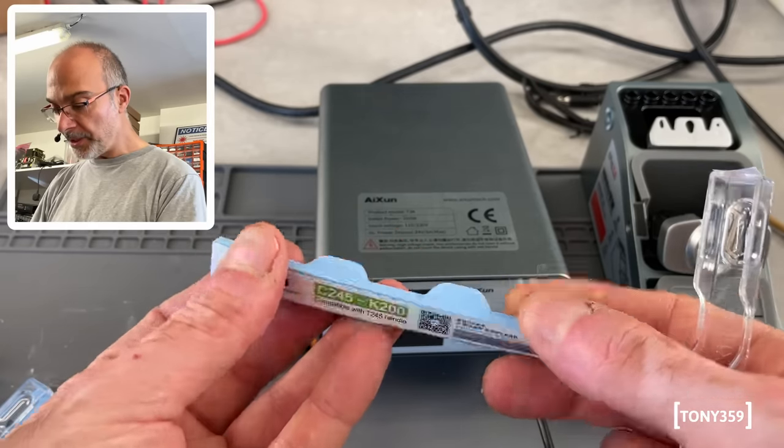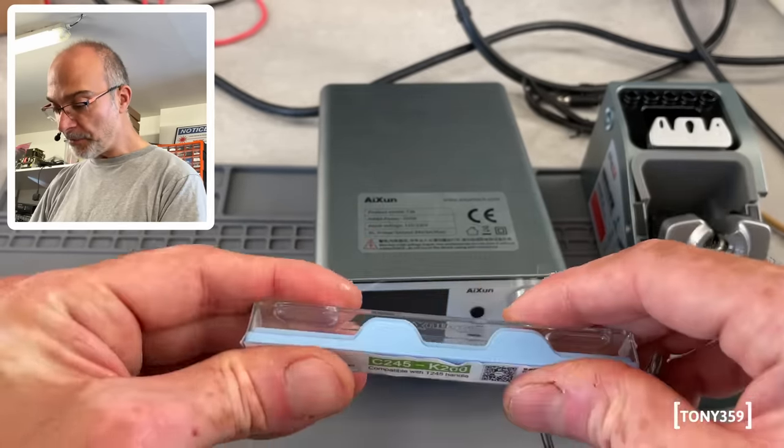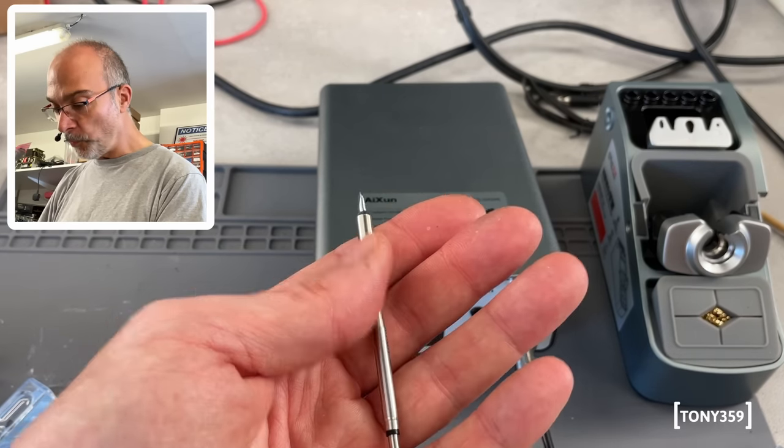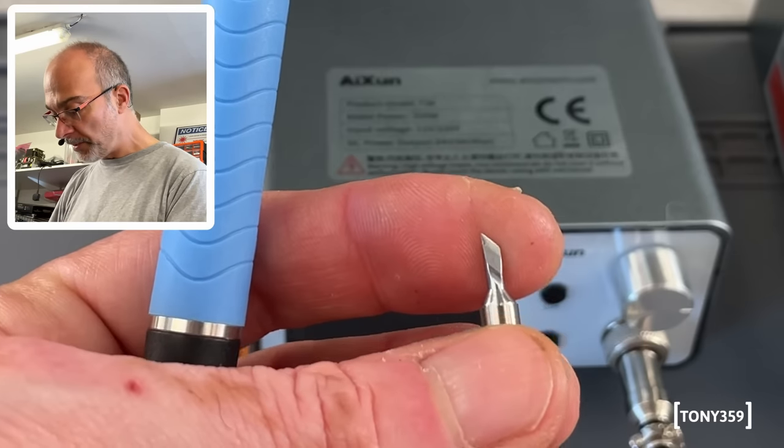I'm pretty impressed by the packaging here. It feels very professional — this is rubber. The tip is okay; obviously I can't really judge the tip from the weight. Let's begin with this, which is a knife tip.